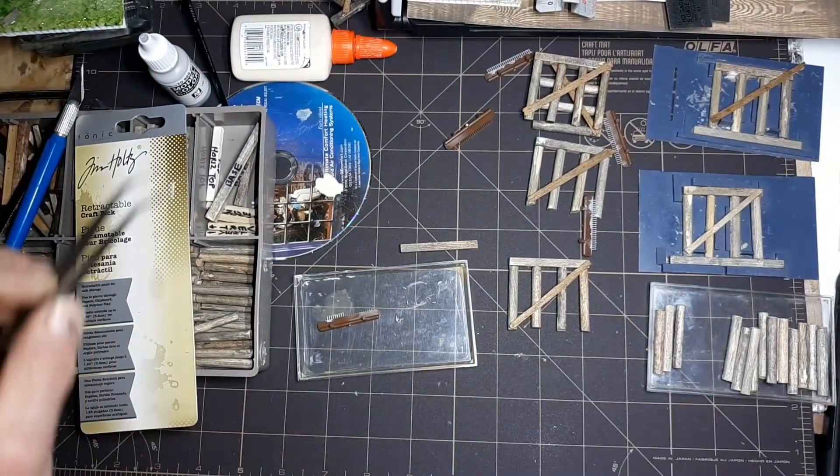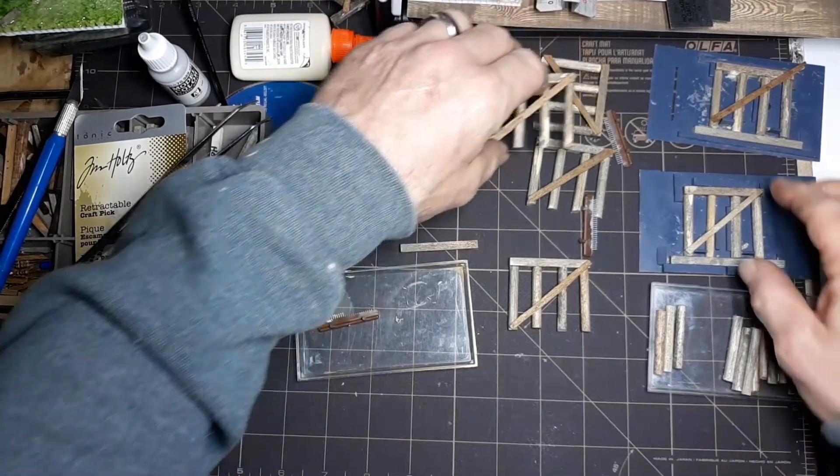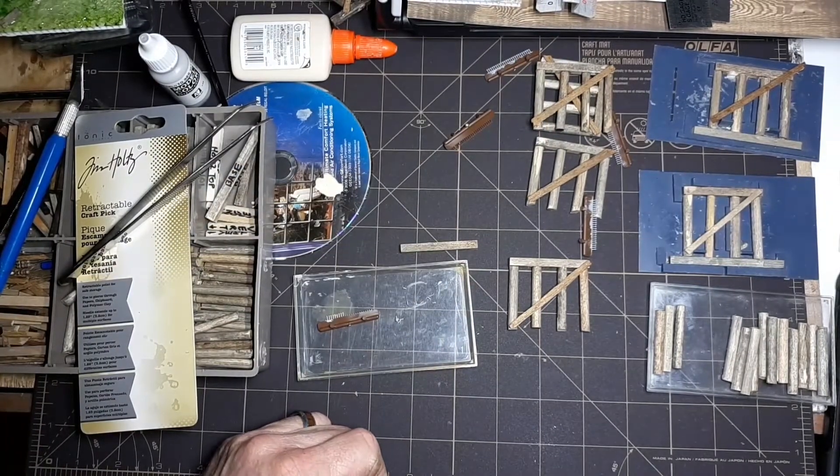That's where I'm at, and I've got to build I think 12 or 14 of these total for my project on this one. I'll get to building and we'll talk to you guys later. Bye.